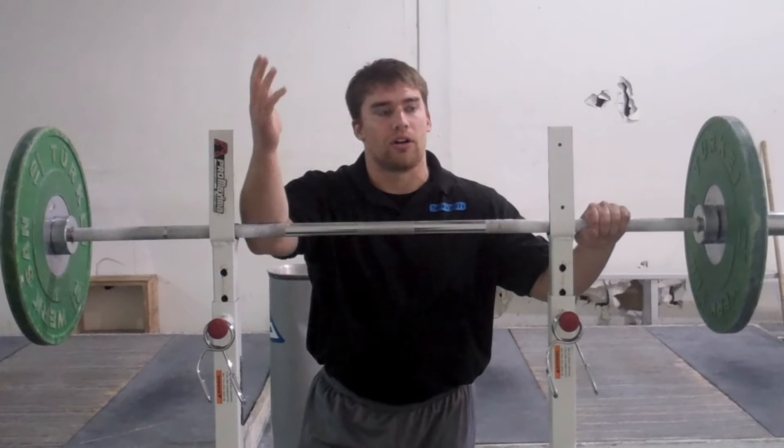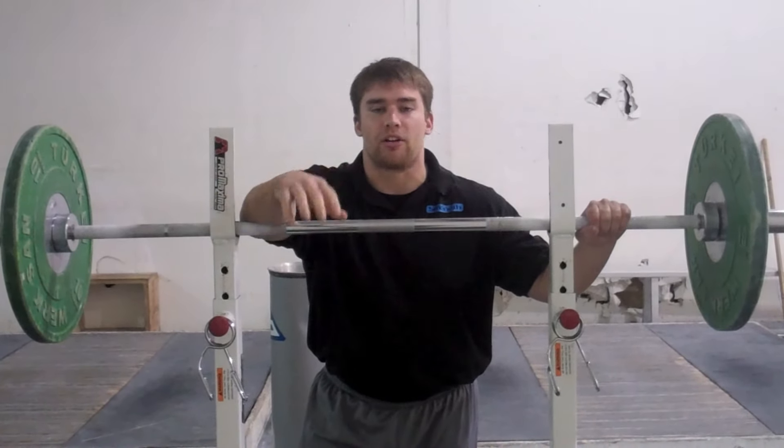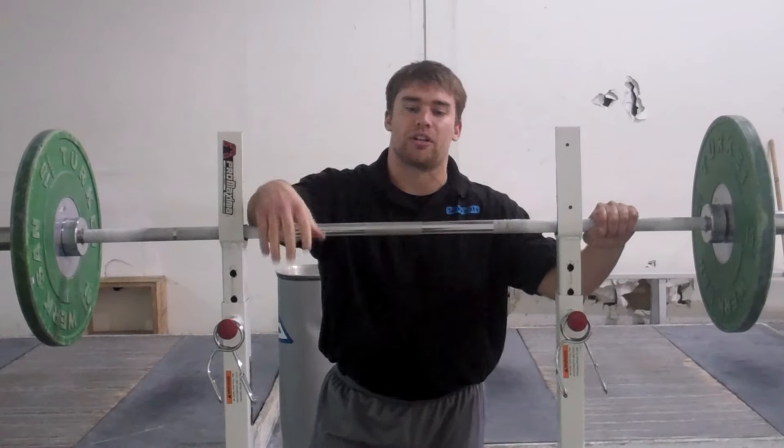Three sets, ten reps, once or twice a week — maybe on light days, power snatch days, power clean days.